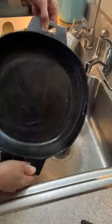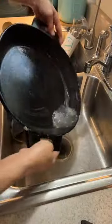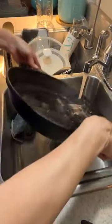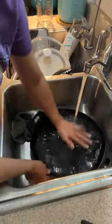The cast iron is pretty much clean — I don't think I'm going to have to do too much to it. Let's rinse it off. I know some people don't like to use soap on them, but I use soap and I rinse it off really well. I think it's to each person's discretion.